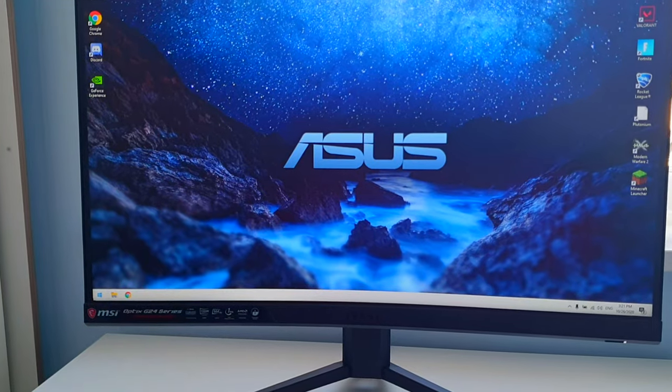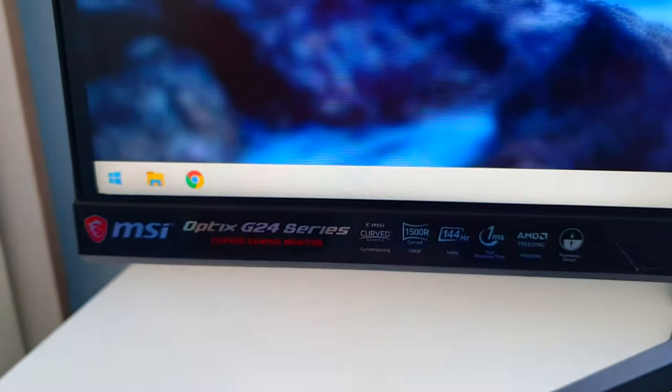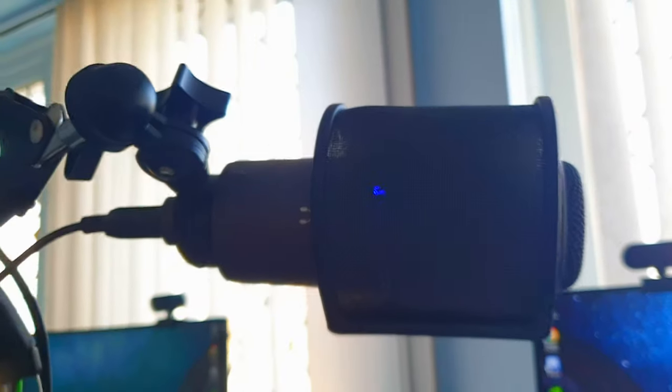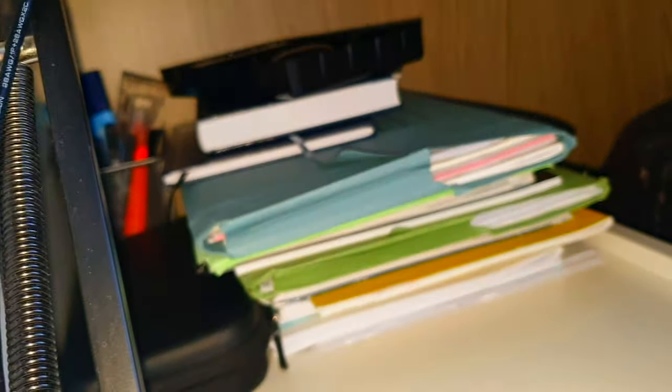Here we've got the MSI G24 monitor — all the specs of it are right there. And coming up here, we have the Audio-Technica AT2020 USB version, with a pop filter that was really cheap, and hooked up to a stand that was really cheap as well. This is clamped into my cupboard where I store all of my books.